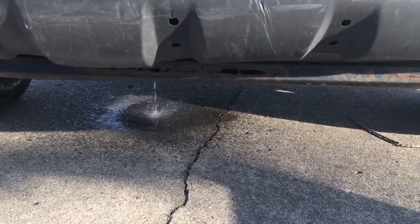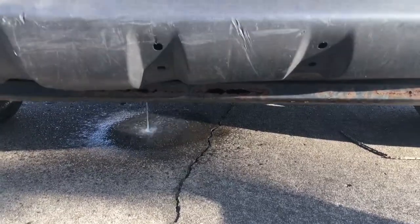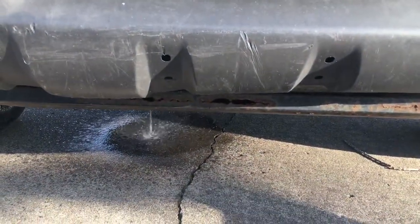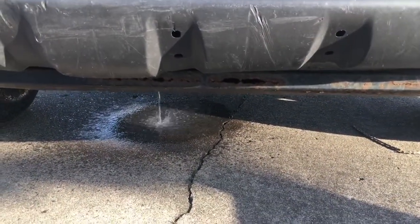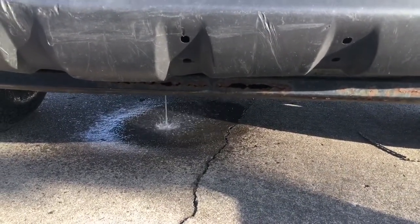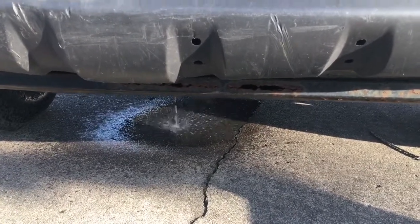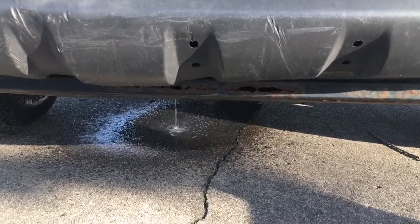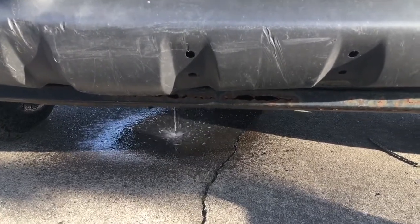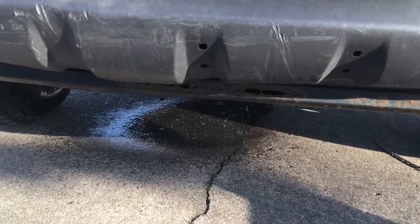It's a good idea to do this on a regular basis on any diesel engine because it's separating your water — water will build up in there and that's not good. It causes corrosion and junk in your fuel system. I like to drain mine at least once a month, which is probably overkill, but I'll stop at a gas station, pop my hood, and drain it and check my oil.